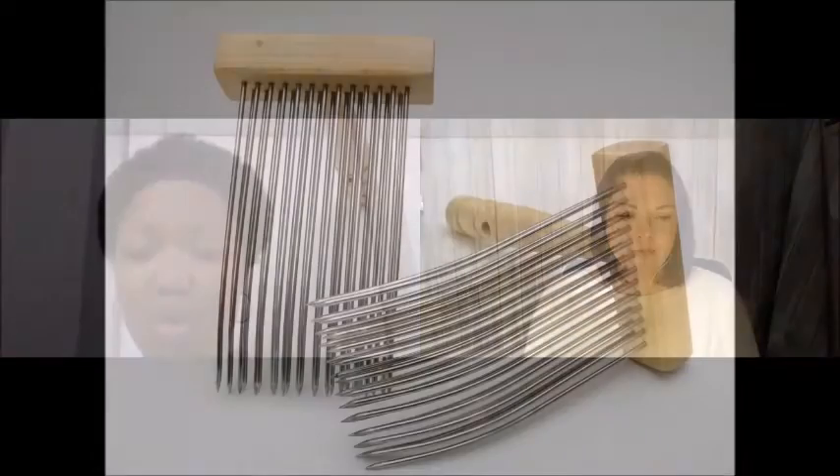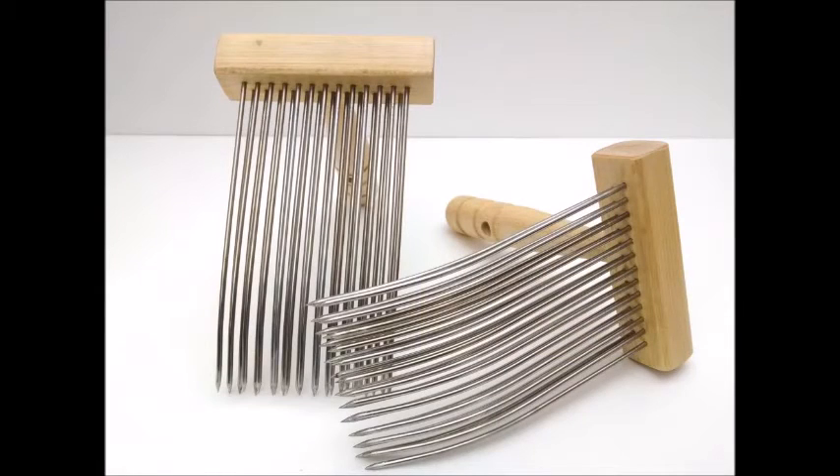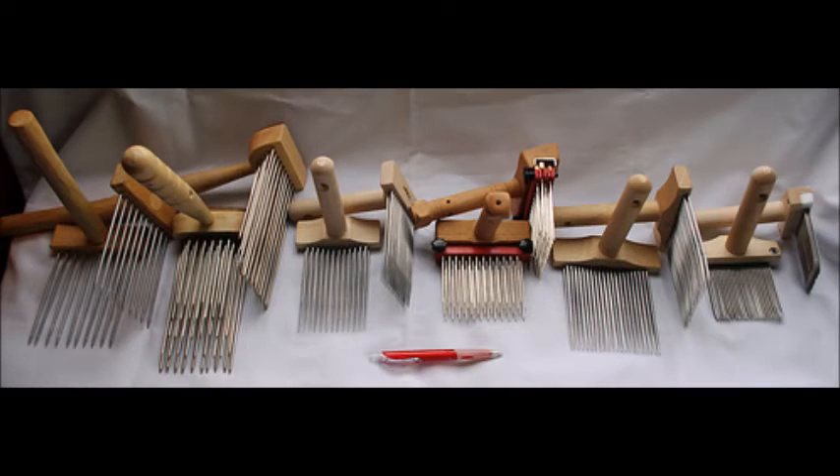The other prep that you can do — which I did not show — was the worsted prep, which you use combs for. Hand combs anywhere from a two-pitch, which are basically two rows kind of offset, all the way up to English combs, which can go up to four to five rows. They're really these wolverine-looking combs, but what they do is just like when you comb your hair — they are aligning those fibers. The purpose of the comb is to align those fibers to where they're all parallel, versus the drum carder that mixes the fibers all up.